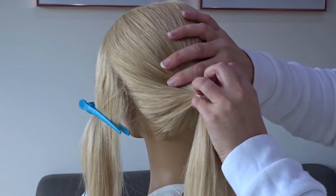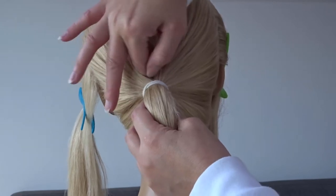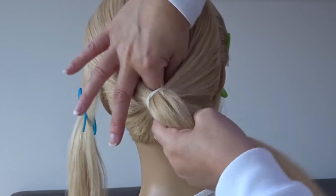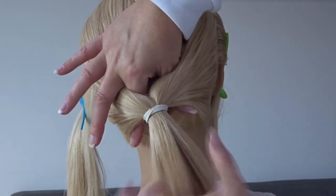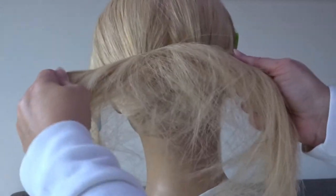Next, pull the ponytail away from the head because we're going to need a bit of room. We're going to create a hole behind that ponytail, so use your fingers from the top and bottom to create a tunnel behind it. Reach your hands down through it, pass the ponytail through to your fingers, pull it up and through that hole, and then tighten it up by pulling on the edges of the ponytail.